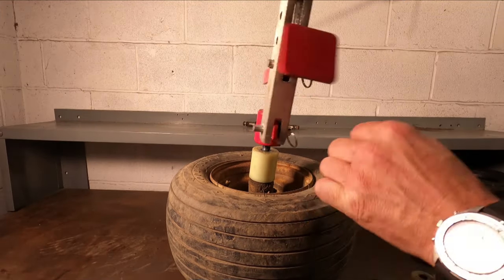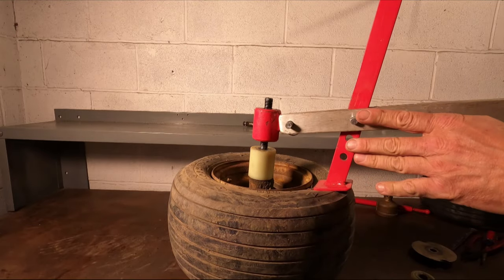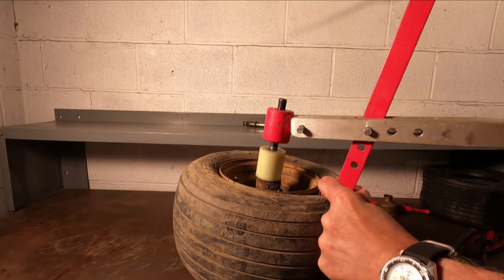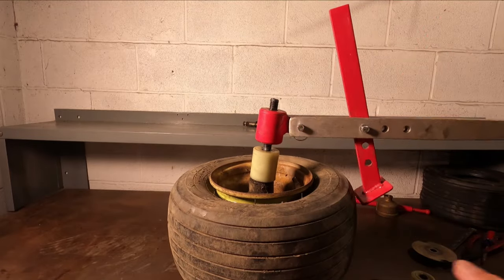You may have to loosen this up a little bit and raise it or whatever to find that sweet spot. I usually try to get it to where, when it's in this position, you can get it right on the edge of the rim itself. Because that's where the business is being done as far as breaking the bead goes. And there, we got it to break. Just work your way around, and that side's done.